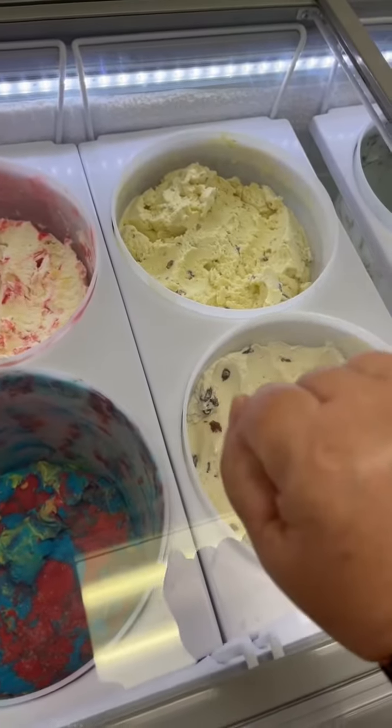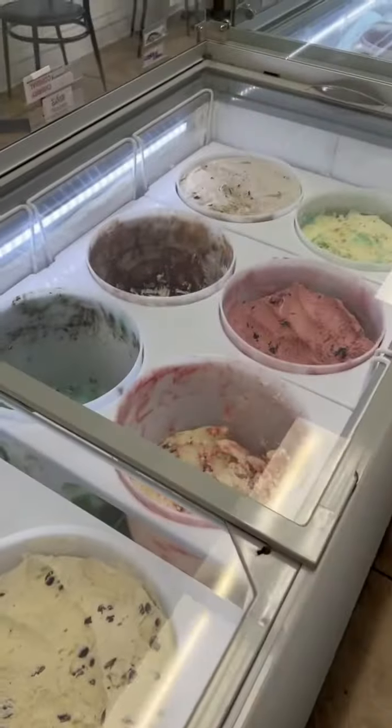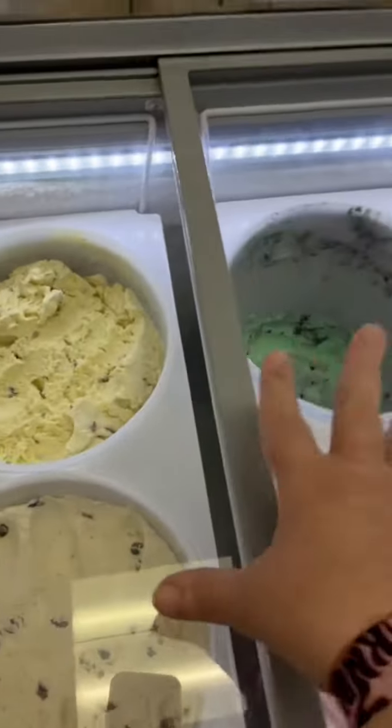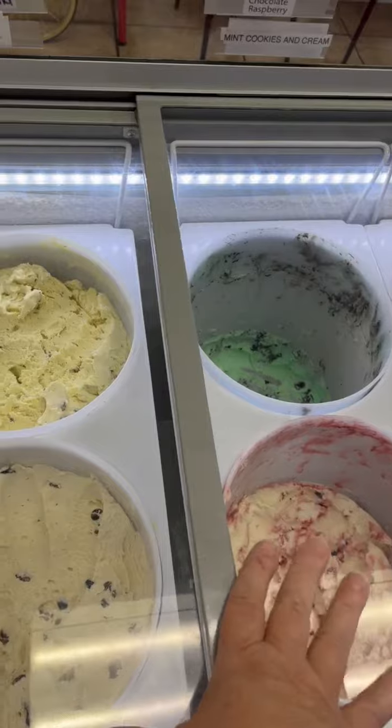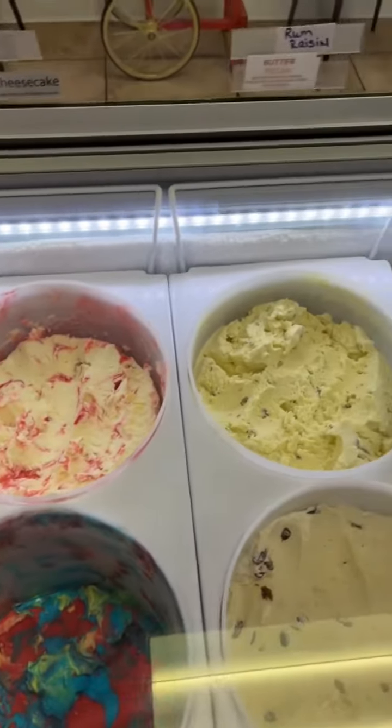I keep vanilla bean and toasted coconut in these corners because the four corners are actually the coldest spots of your freezer. The middle, where these two are, is the warmest spot of your freezer, and then this area is just average.